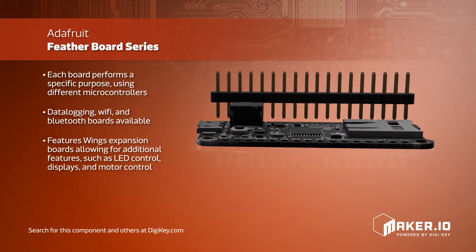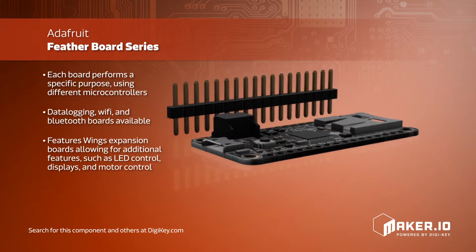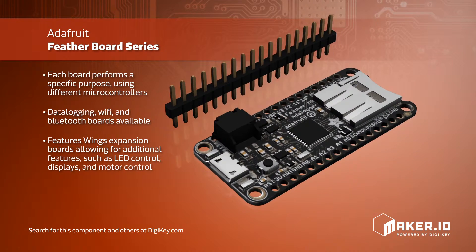Each board in the family performs a specific purpose, utilizing different microcontrollers — some designed for data logging, Wi-Fi, or Bluetooth, besides the basic prototyping version.